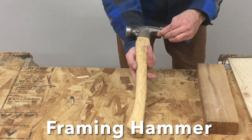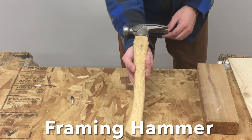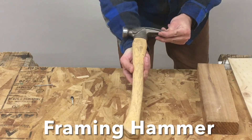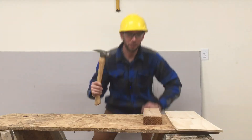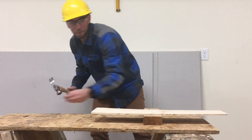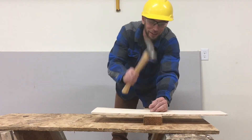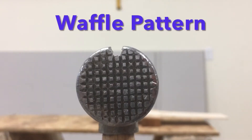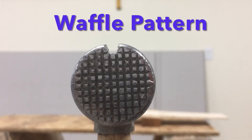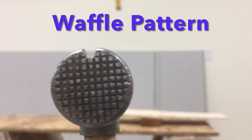Now the next hammer looks almost exactly the same as the claw hammer, but it's a little bit different. It's called the framing hammer. While framing hammers look almost exactly the same, there are two big differences between a framing hammer and a claw hammer. Framing hammers are bigger and way more powerful, so we don't have to hit the nail as many times when we want to strike it through a piece of wood. Framing hammers also have a special pattern on the front of the head that looks like a waffle. The waffle helps the hammer grip the nail better when we are hitting it.